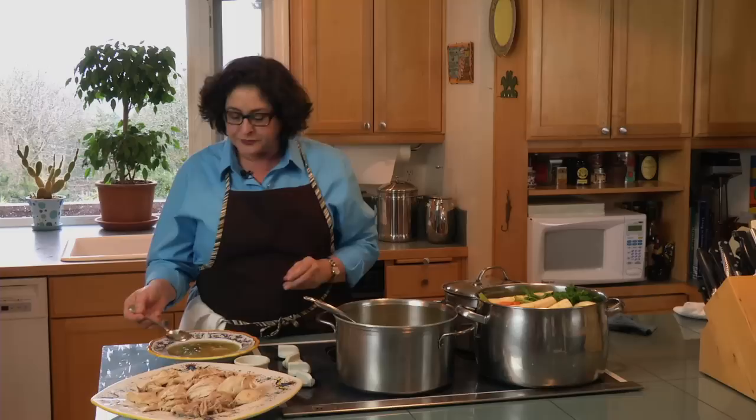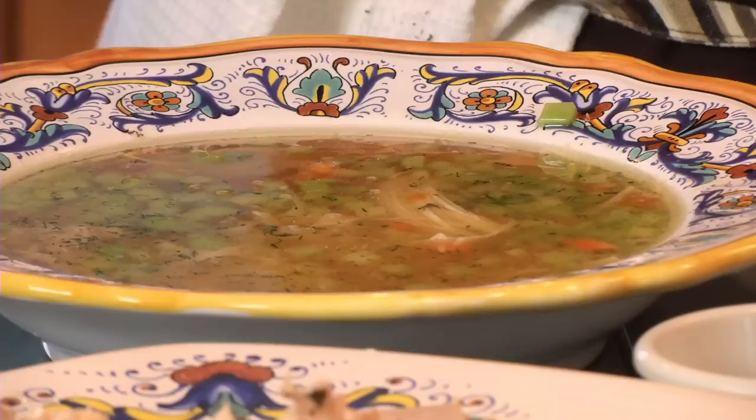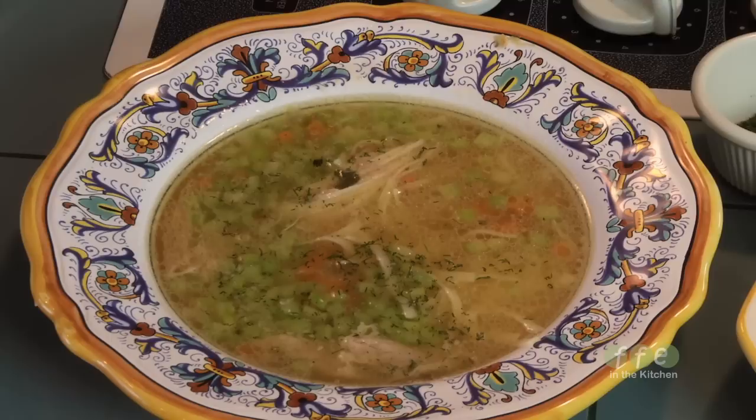A quick note: when making chicken soup, you'll get a lot of fat rising to the top and you have two options. You can skim it off when you skim the scum during cooking. Alternatively, if you're not serving it that day, let the soup chill overnight — the fat will rise and form a whole layer you can simply lift off, because the chicken does yield quite a bit of fat.